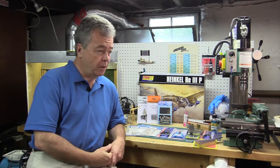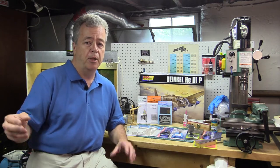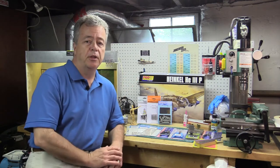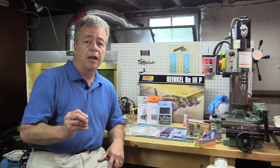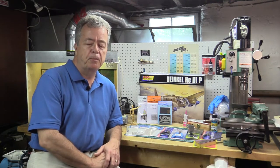Detailing parts for scale models — what are they? A lot of people refer to these as aftermarket parts. In other words, aftermarket companies make parts to add on to an existing model to make the detail better, bringing it up to contest quality level. We're going to take a look today in particular at photo etch parts and resin detailing parts.